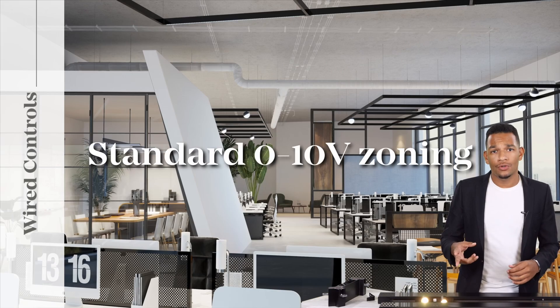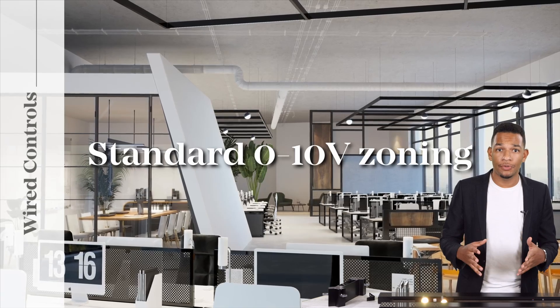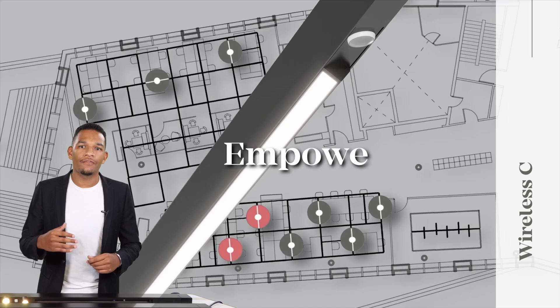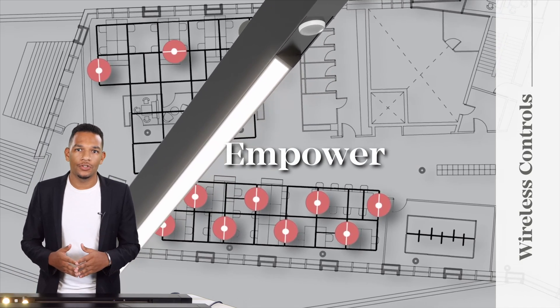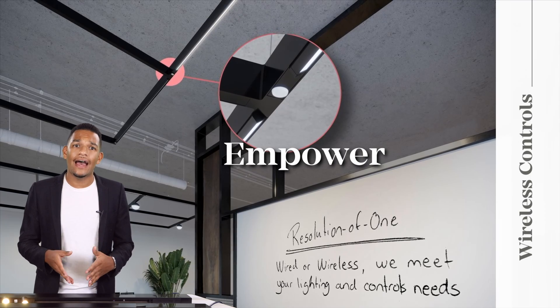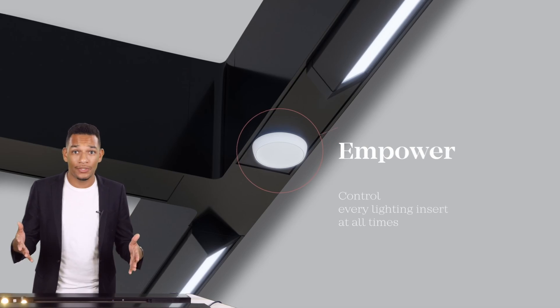Let's briefly talk about the options for controls. We have two control options: a wired zero-to-10-volt, which can support multiple zones up to two circuits per zone, and we offer empower wireless controls with several tested partners. Every insert can have a communication device and integrated sensor, so every insert is controllable.